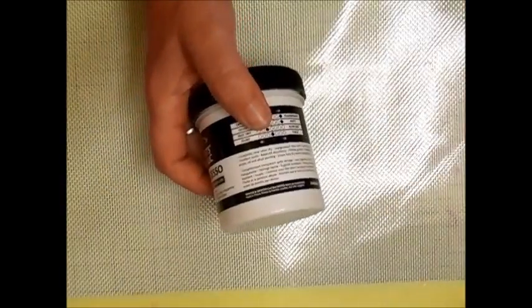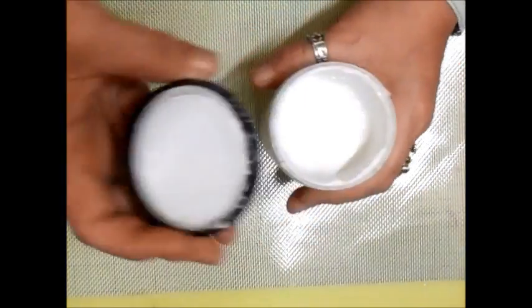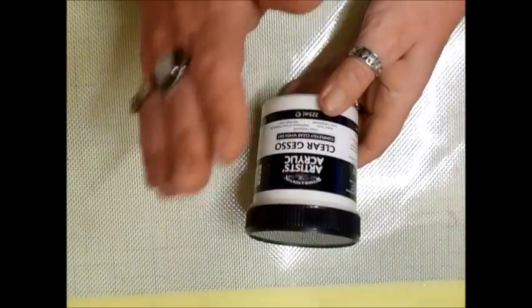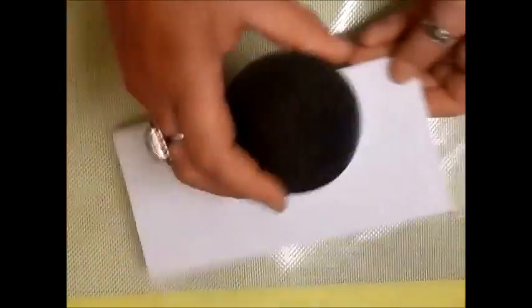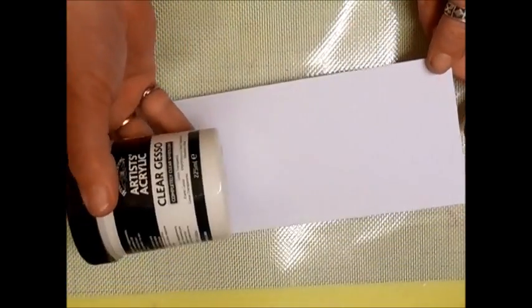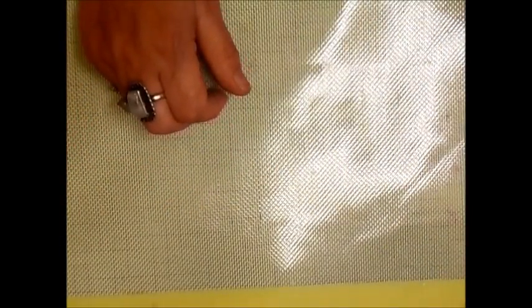This is the Winsor and Newton clear gesso — I absolutely love this and it gets plastered on a lot of things. If you're new to crafting, you can basically seal things with it before you start. Like this piece of chipboard — I could paint it with gesso first to seal the card. You can also put it over finished work like a mixed media card, and mix it with other things or color it.